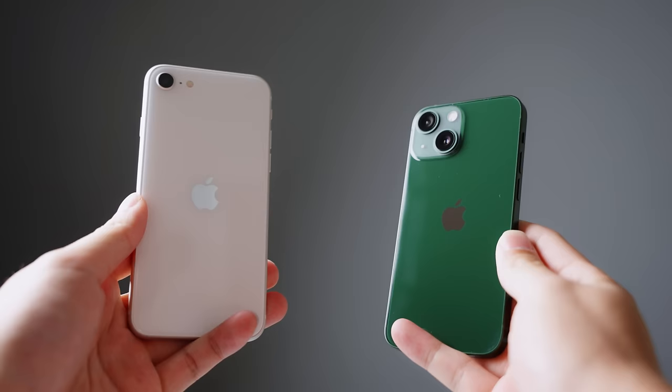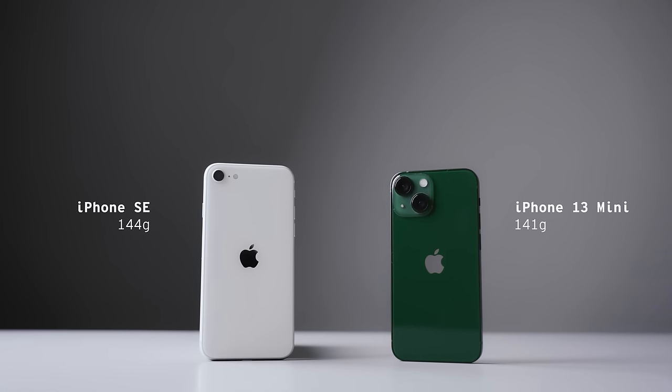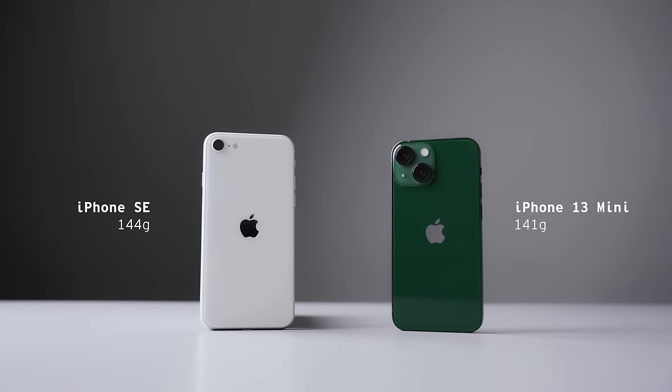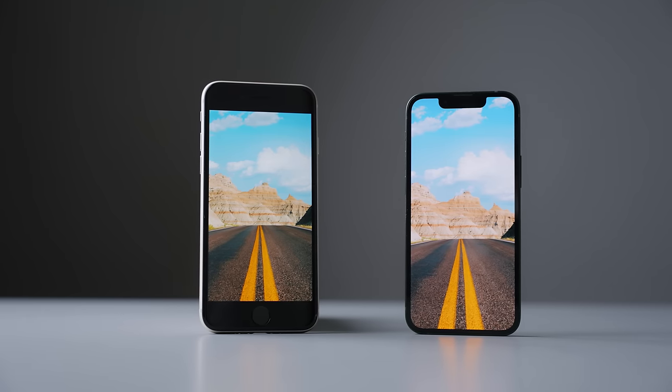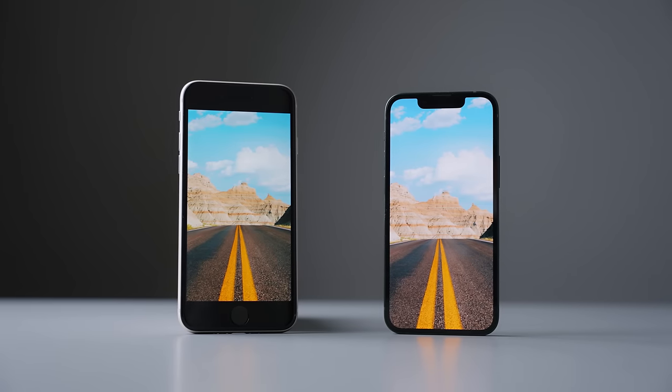Taking a step back, you will notice that the iPhone SE and the mini do share a pretty similar footprint, with the SE being only slightly wider and taller than the 13 mini. The SE comes in at 144 grams while the mini comes in at 141 grams. However, despite sharing similar footprints, the iPhone 13 mini does have a much larger screen at 5.4 inches as opposed to the 4.7 inches found on the iPhone SE.